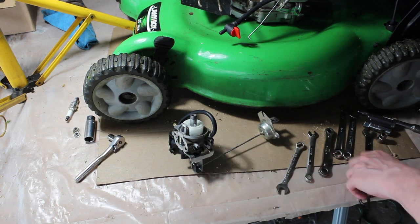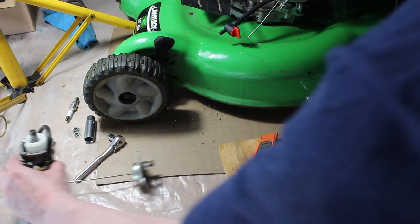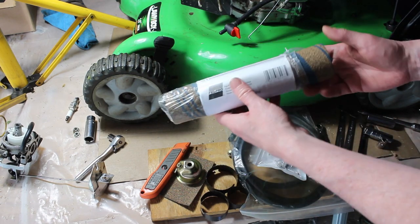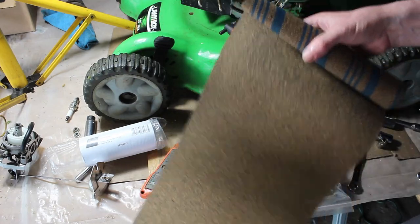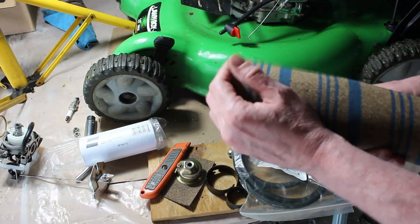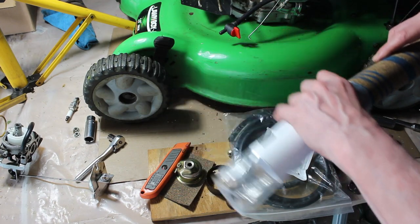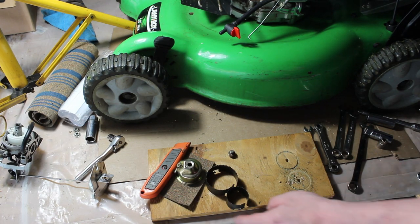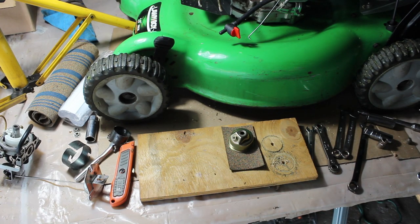Now we're going to attempt to make a gasket. Here's what we're working with — we have part number 3018 cork rubber sheet from Fel-Pro. You can see it's a nice sheet. If you have multiple mowers or even for your car, it's good to make your own gaskets sometimes. This one's a little more difficult because it is the bowl gasket and it's very thin, but I think if it's a little bit thicker, it's not going to be an issue — it might give it a better seal. We're going to test it though, we'll find out.